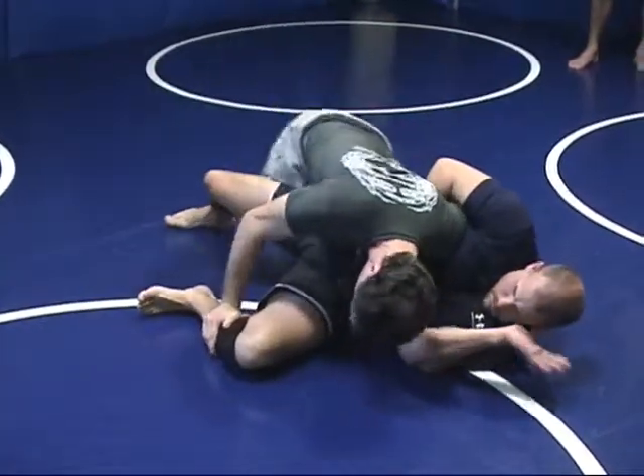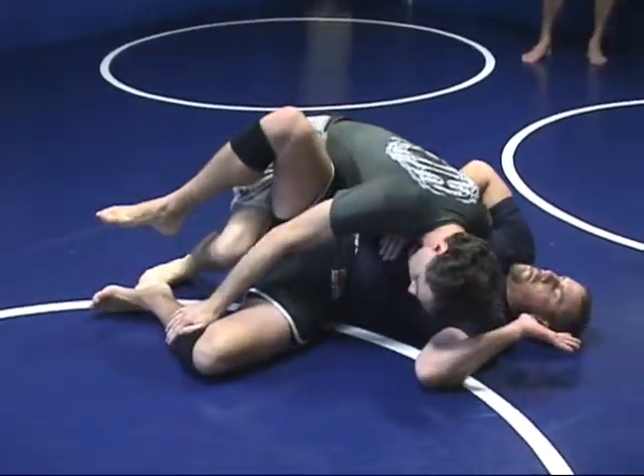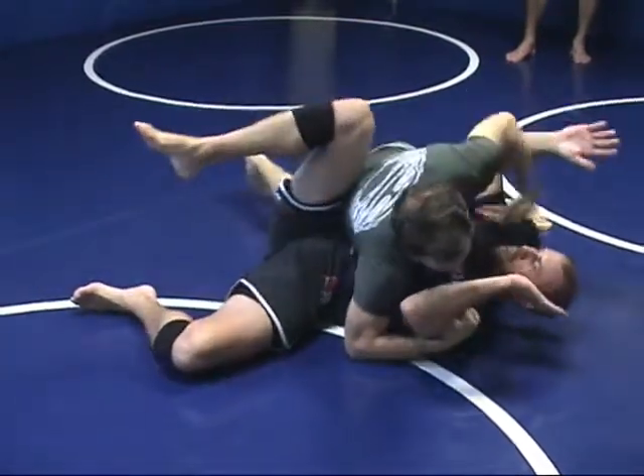Sprawl here to pass the guard. That's a lockdown to half and half.